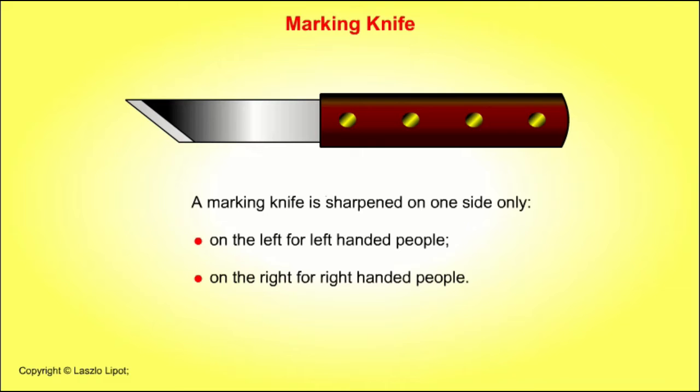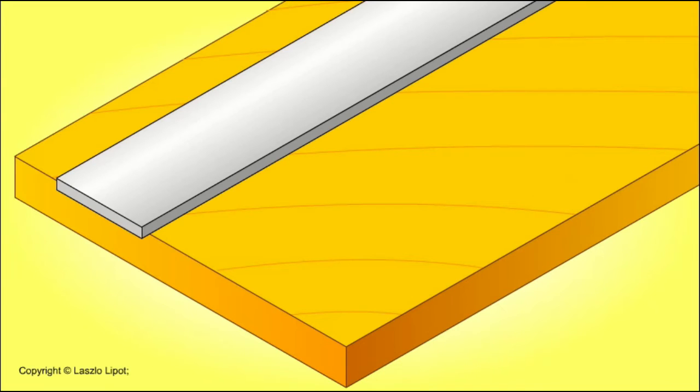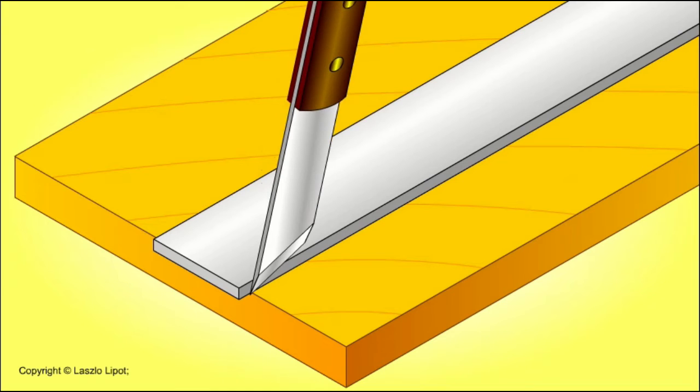A marking knife is sharpened on one side only — on the left for left-handed people, on the right for right-handed people. This is so that the flat side of the marking knife blade can be placed next to a straight edge or steel rule, allowing the line to be scored tight up against a straight edge or steel rule.